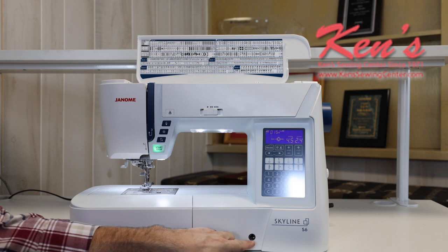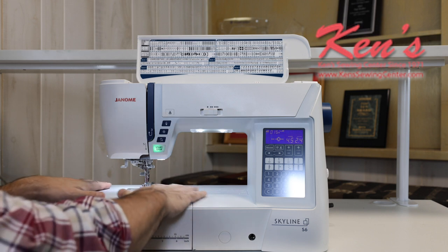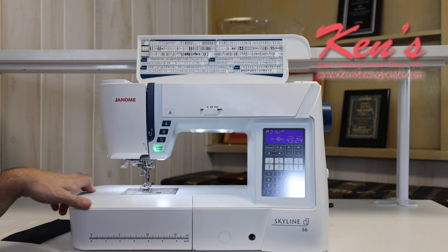The S6 has a place where I can put in a knee lift. A knee lift comes in really handy when doing free motion work. Because of the larger bed, I can keep my hands on the fabric and use my right leg to raise and lower the presser foot.